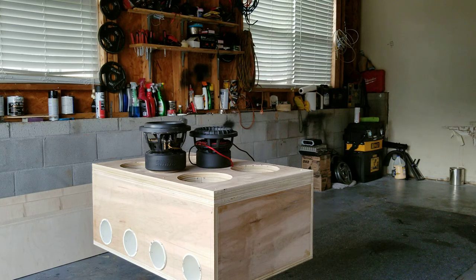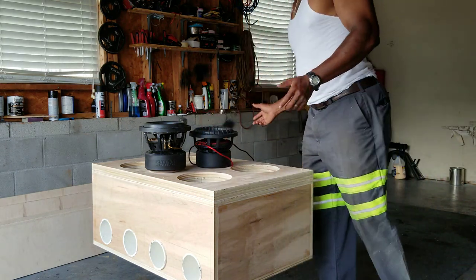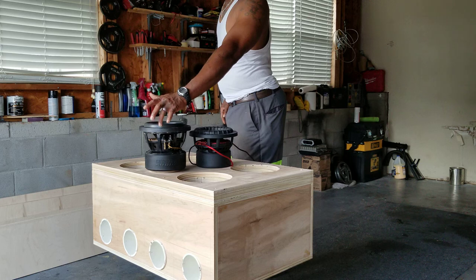Let me tell you what y'all are looking at. First thing you're looking at is my Quazilla enclosure. Let y'all get a good view of that. I might take everything off and walk you around it later. Right now you're looking at a Sundown XA V2.